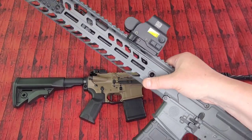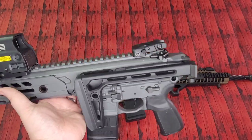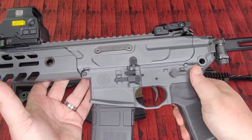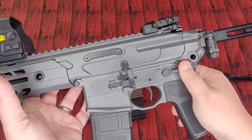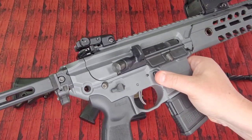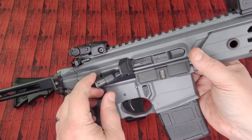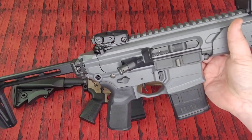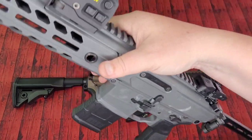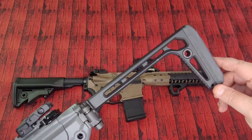It is not a standard buffer tube piston system, and because of that you're able to fold up the stock and still have this fire while folded — so benefits abound. The lower is partially ambi: you have ambi safety selector, ambi mag release, and bolt catch and release on one side, with a standard mag release and slightly shorter safety selector on the other. Some of your steel pieces that can wear over time are easily replaced — good thought by SIG. QD cups on here for mounting QD slings on both sides as well.